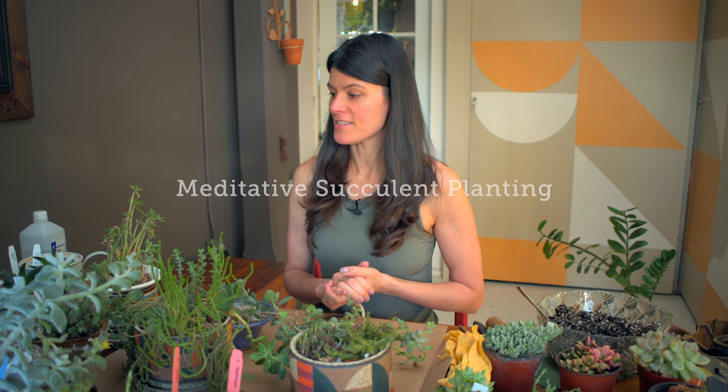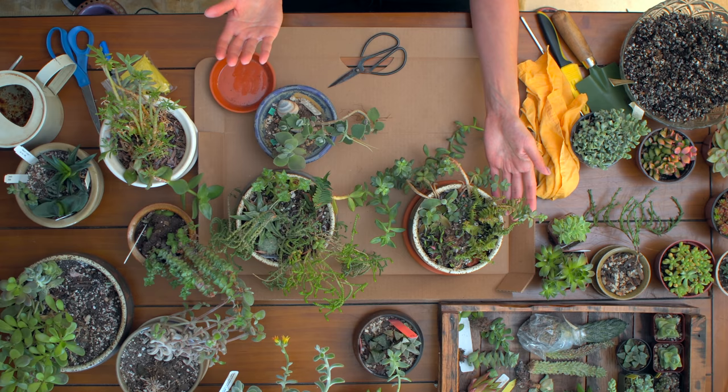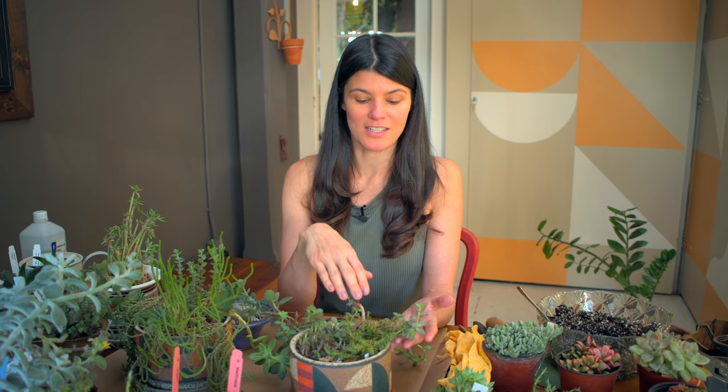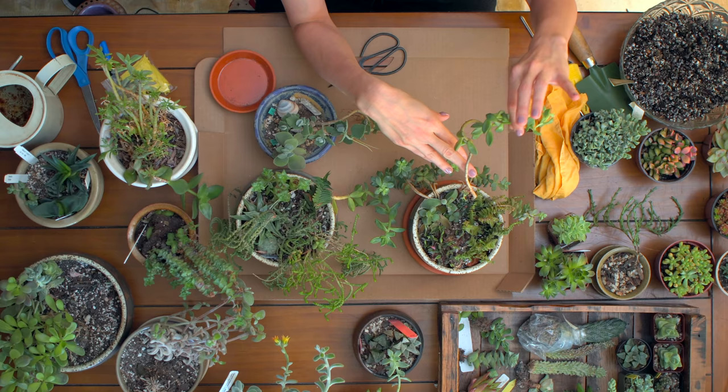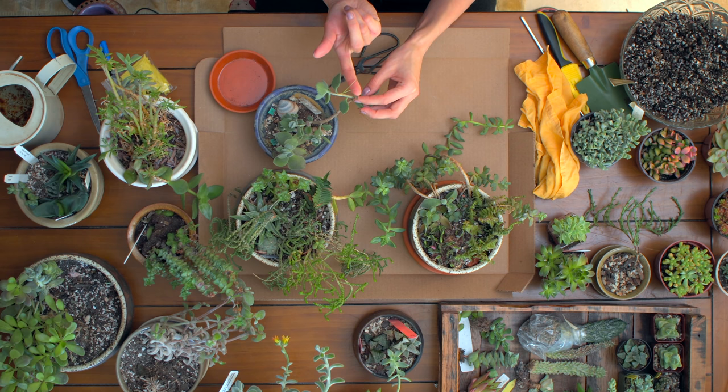Today I have my hands full because I am going to be doing a succulent repotting. I had potted these succulents up - I can't even remember, it's got to be over a couple years ago. Something with most succulents is you'll see that they'll start to grow a little leggy. This sedum right here has gotten a little leggy, and this Kalanchoe right here is getting a little leggy.